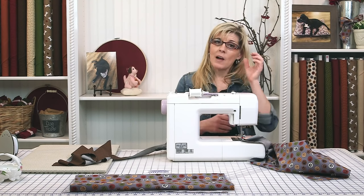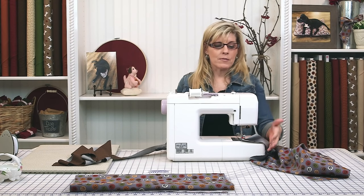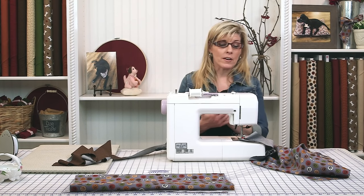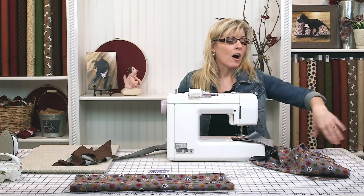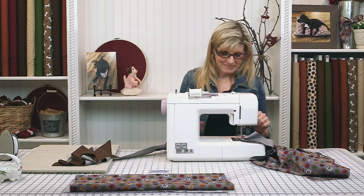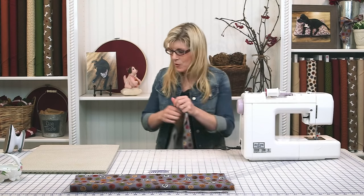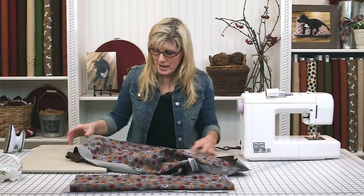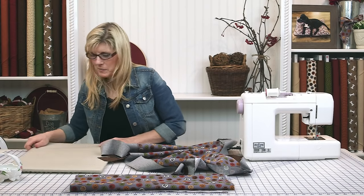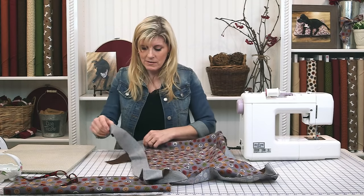Once the gusset is on all four corners and you're coming down that final stretch, we need to join the beginning and end of the gusset for a very finished look. There are lots of different approaches to this — if you have a favorite, go with it. If not, let's take this over to the pressing mat and I'll show you.